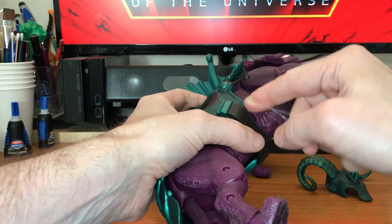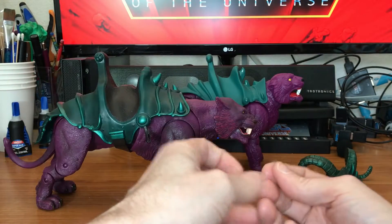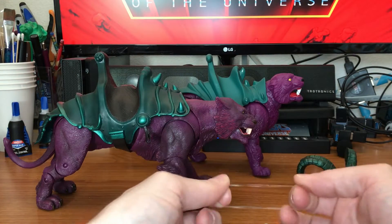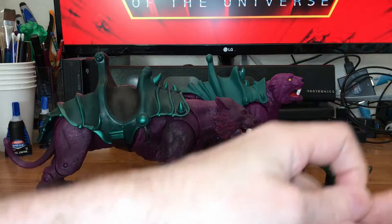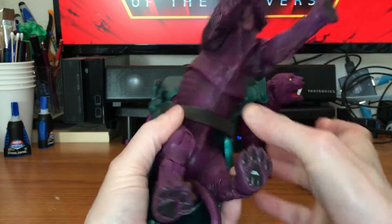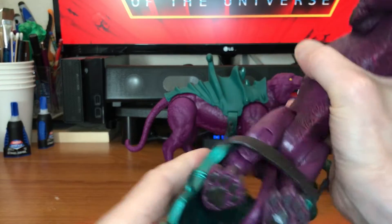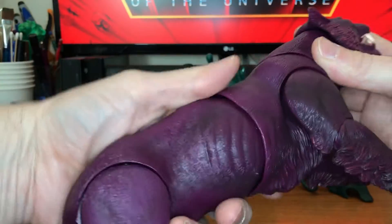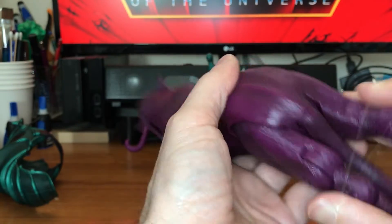Run it around the waist right here and pull it through. This one's too small, but I have another video on how to fix it for the Battle Cat, so I may have to get a rubber band to do that. Go ahead and slide this off — the rubber band might work, let me just try it first and see. Oh yeah, it's just going to snap because it's way too small.